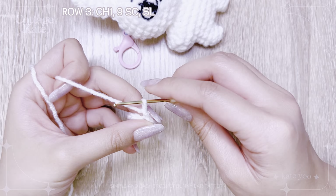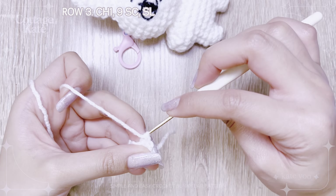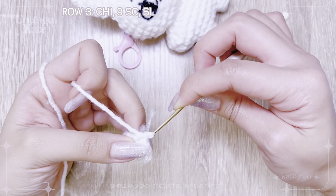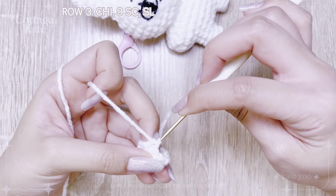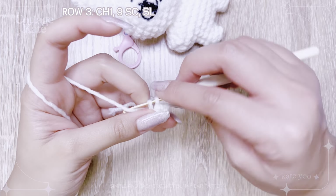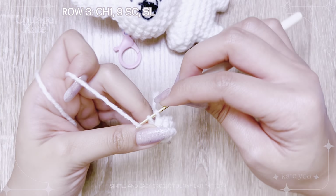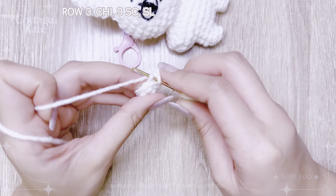Chain 1, then single crochet 9 times. Slip stitch into the first stitch to complete row 3.